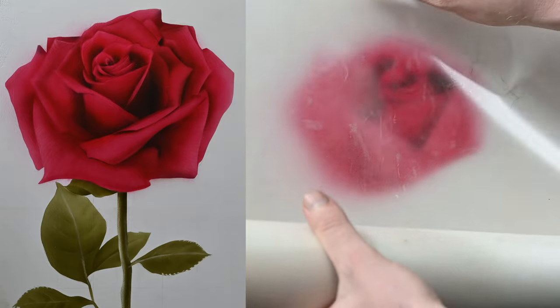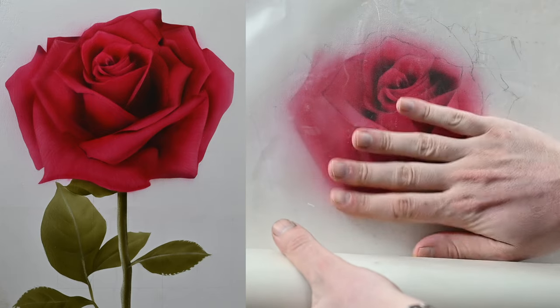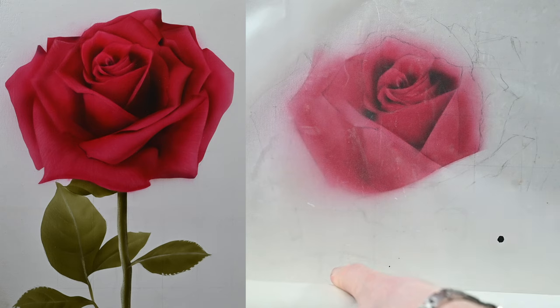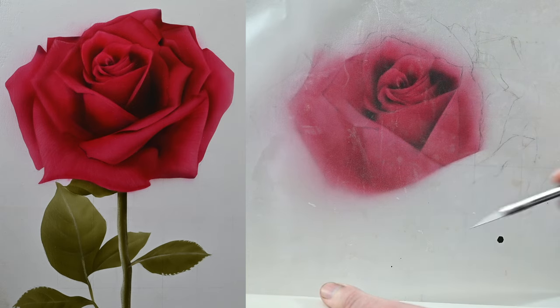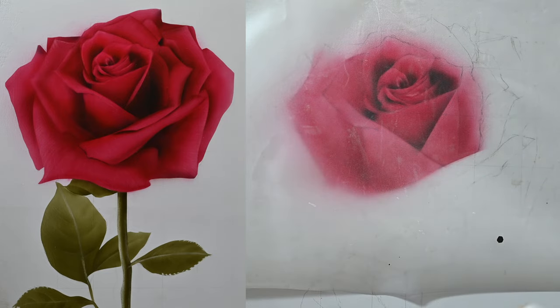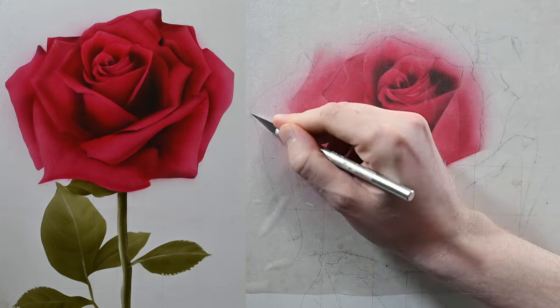The first thing I'm doing today is adding a layer of frisket film right over my initial painting. This painting has been drying for about three or four hours. I don't mind putting frisket over the top because it doesn't have much tack to it, so I'm not worried about the paint peeling up when I remove it. If you're using an acrylic paint like I am, I recommend waiting at least a half hour to an hour before placing it over the top.